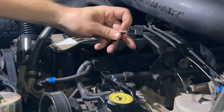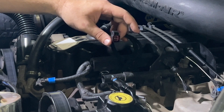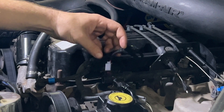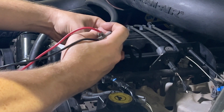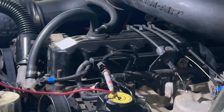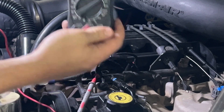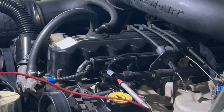I've already changed the plug on this one because I've gone through all the diagnostic, but I wanted to go ahead and film it to help other people find this information. The red wire here should actually have 12 volts when it's running. So I can take that, plug it in there, and then just ground it out somewhere on the frame. Right now it's at zero volts because it's not running, so I'm going to go start the Jeep and test to see if this wire has voltage.